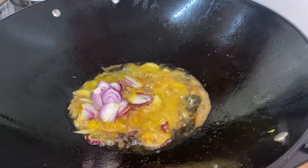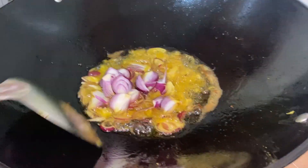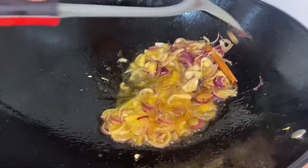Now it's time to get ready to make our sambal. For the sambal, we need sliced tomatoes, onion, and ginger and garlic pounded into a paste.